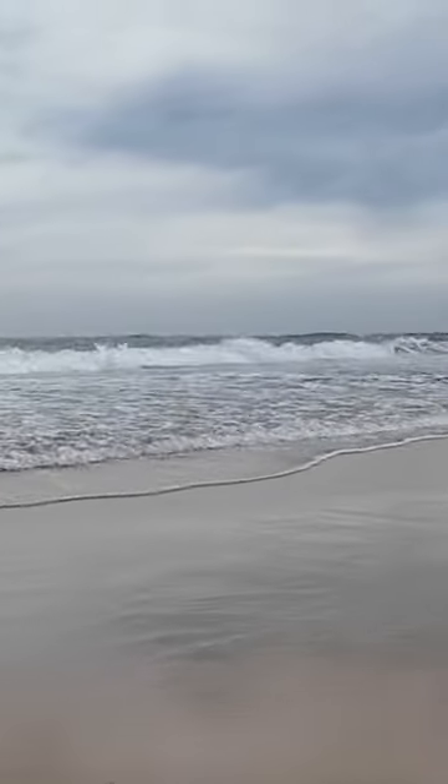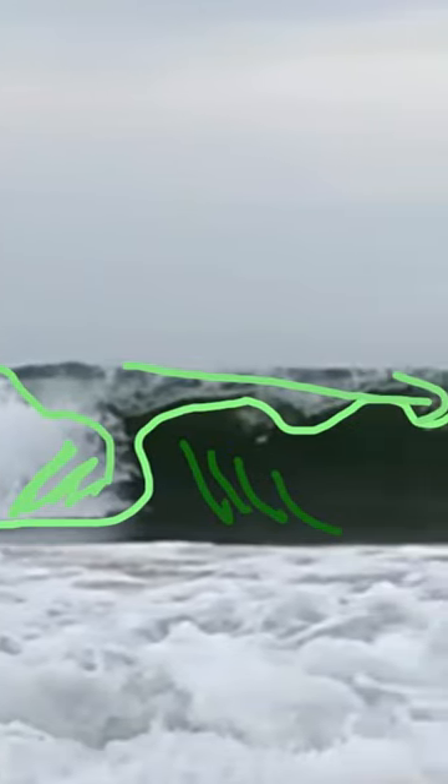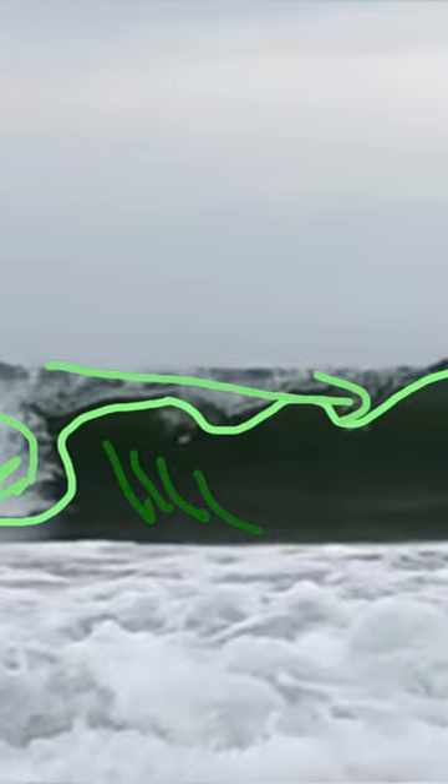Here I am at the seaside. If you want to paint the sea you've got to really observe the waves — where the shadow is on the wave. The white foam has a lot of shadow as well, so you need to try and see those things.